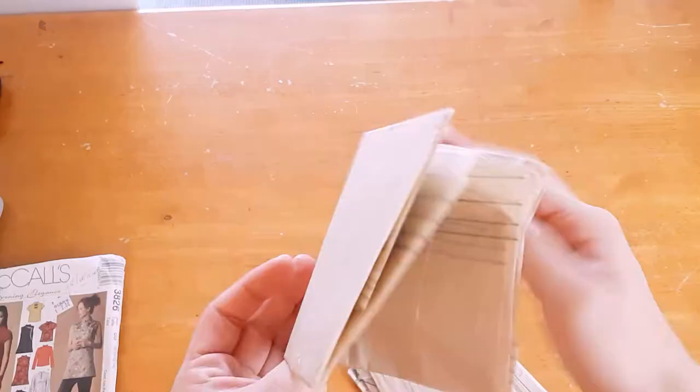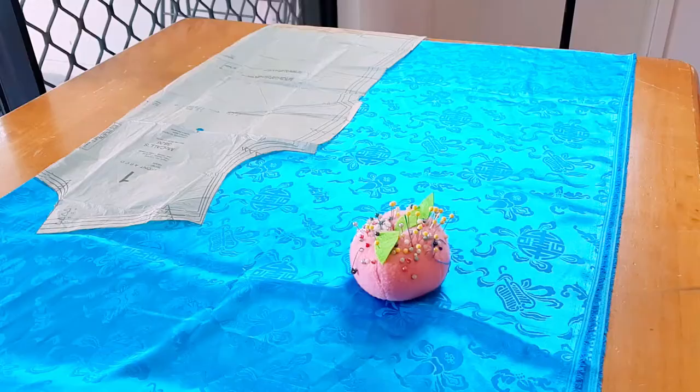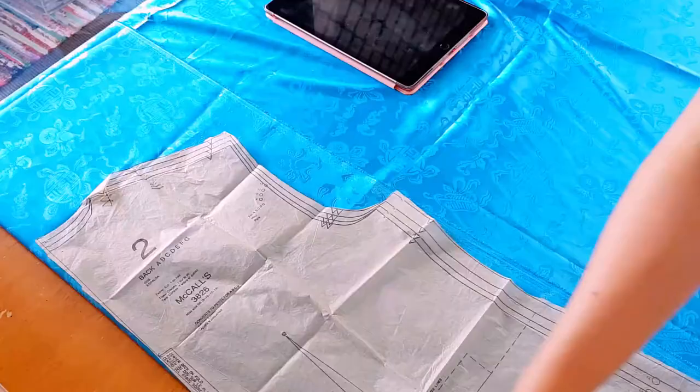And that's all the materials I have so far. Let's get started! I started out by unfolding the pattern. There were so many pieces. Once I figured out which ones I needed, I made some alterations, and I used the bodice front and back pieces, the yoke, and also collar pieces.